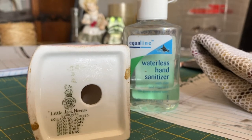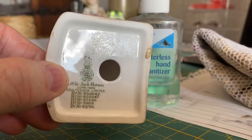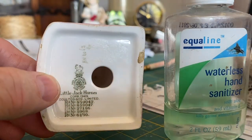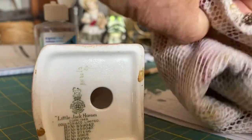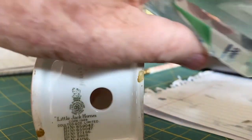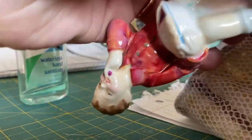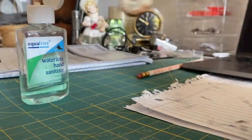A quick how-to tip today: how to remove the sticky residue from labels. You can see it on the bottom of this item. A quick, easy way is hand sanitizer. I use these washcloths that have the little scrubby mesh on the back — it seems to work really well. Just put a little drop of hand sanitizer on there.